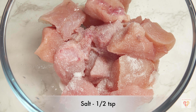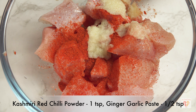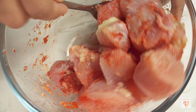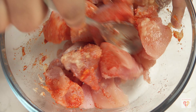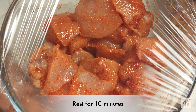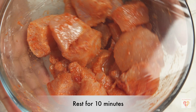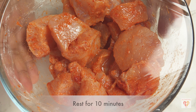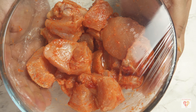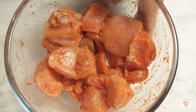I have mixed bell peppers — red and green, around one cup — cut into uniform size so they can be nicely skewered. I have one large onion, also cut to the same size as the bell peppers. Carom seeds or ajwain, around two pinches, gives a very nice punch to our tikka. Roasted gram flour (besan), around 1.5 tablespoons, roasted for 10 seconds on low-medium flame — make sure it's low-medium flame otherwise it can get a very bitter taste.